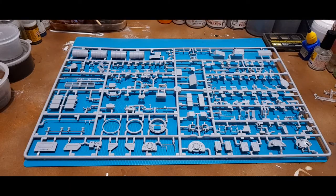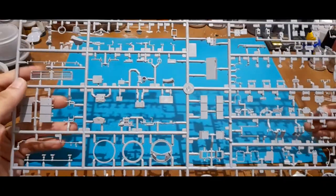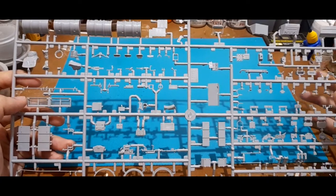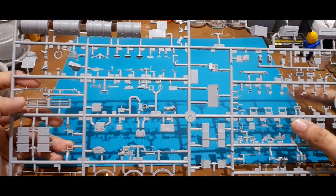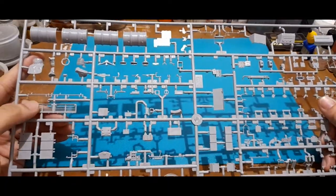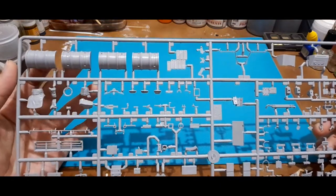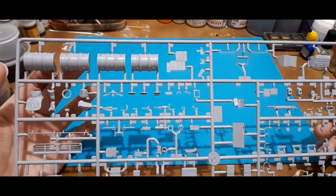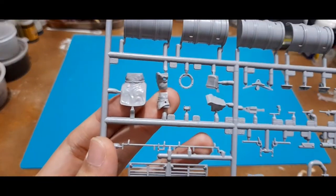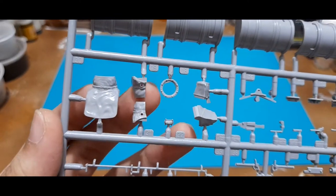Coming around to this sprue, a lot of parts here are smaller because most, if not all, would be going to the turret assembly and probably others around the hull. The first noticeable detail would be the external fuel drums, and this one would be the gun mantlet with multiple assembly pieces.